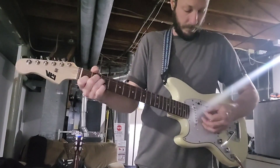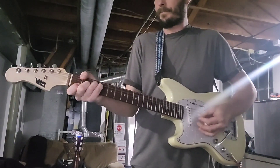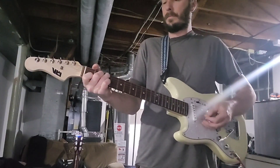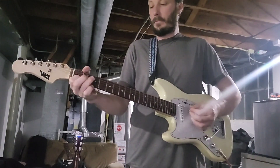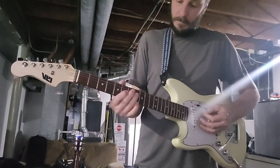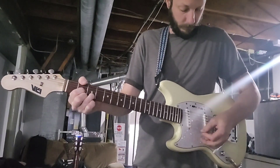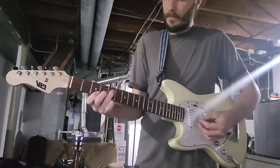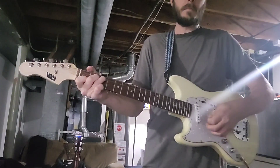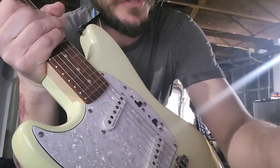So here's the neck pickup. And here's just the bridge pickup. Okay, so that's the stock pickups — I'm going to change them out for some Wilkinsons.